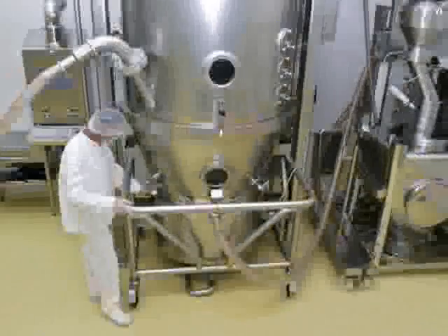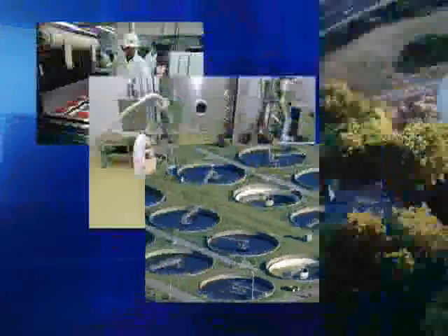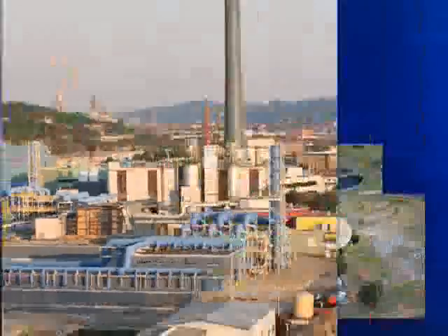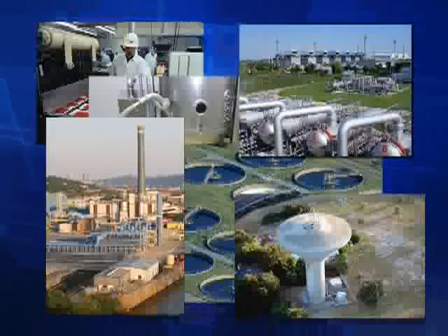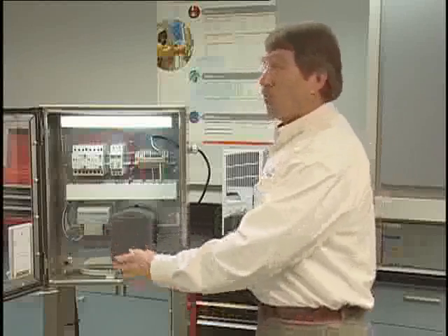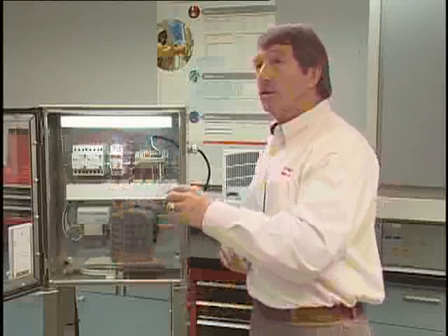The vent drain allows air to enter the enclosure and allows moisture to leave without allowing contaminants back in. The H2Omit product is really going to help a variety of industries, such as food and beverage, outdoor applications, and anywhere where humidity is prevalent, there are wet environments, or even inside where you have temperature changes and condensation forms. This provides you the ability to reduce the humidity in the enclosure before it causes corrosion issues.